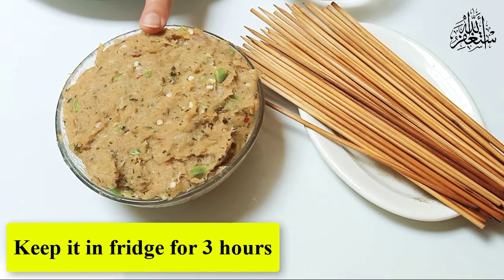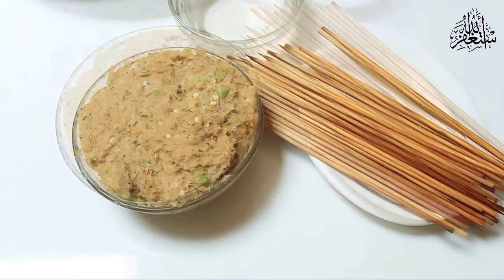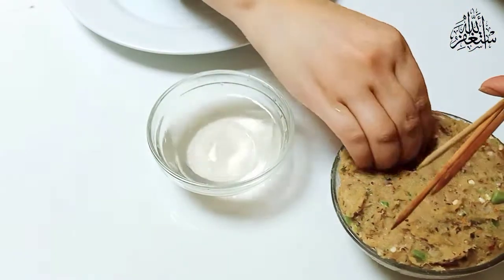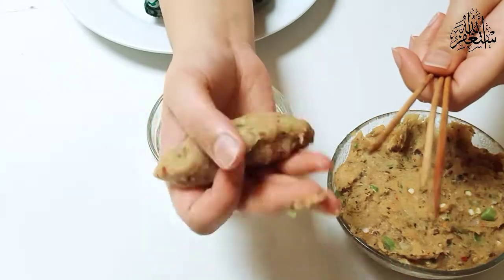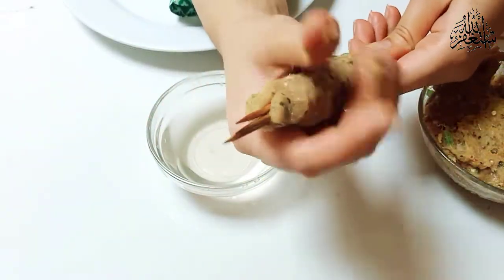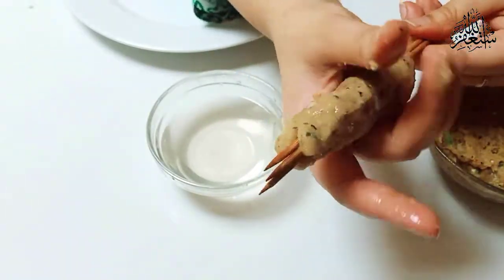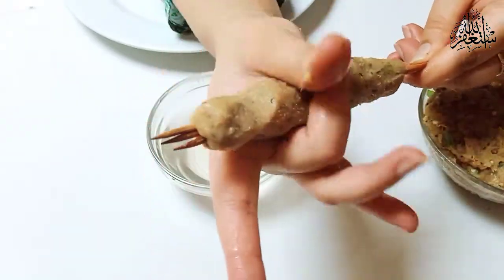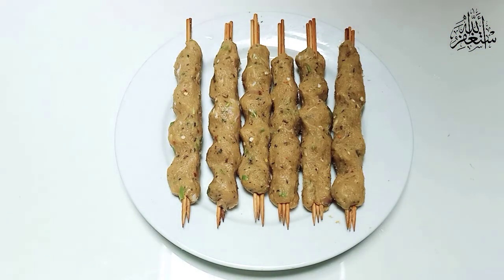The kebabs are ready. Soak the sticks in water for 3 hours before starting. Now we have given the shape to the kebab and we will fry it.